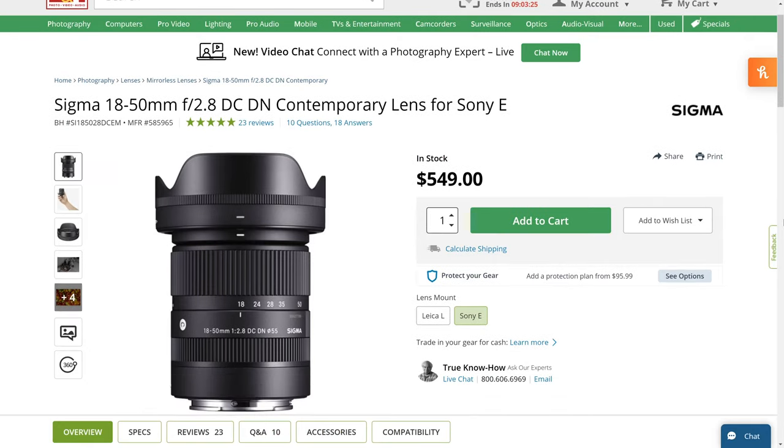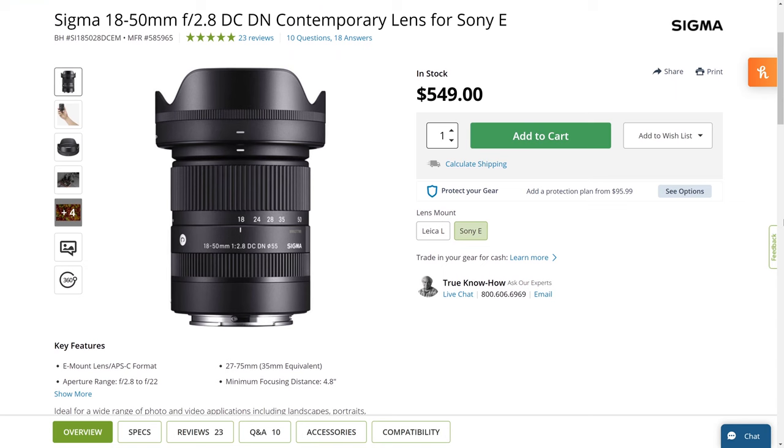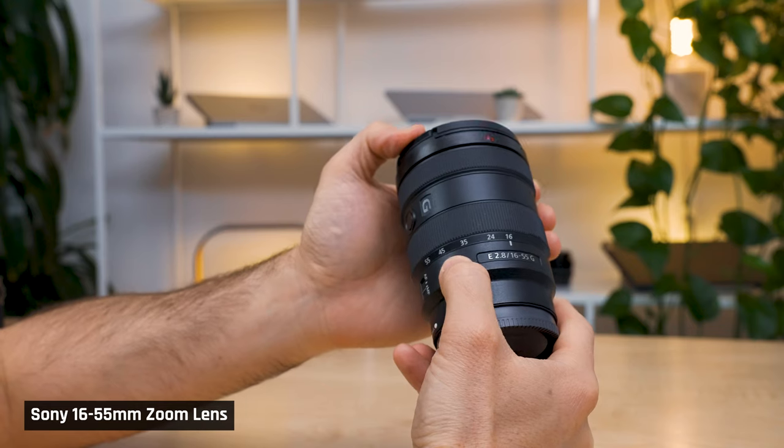For Sony APS-C cameras, I'd get the new Sigma 18-50mm zoom. On those numbers 18-50 — these are the focal lengths. The lower the number, the wider the shot; the higher the number, the tighter the shot. Filming A-Roll — i.e. you talking at the camera — you'll want a wider shot. But if you want to film products, you might want some nice tight shots. Having that flexibility is immensely helpful.